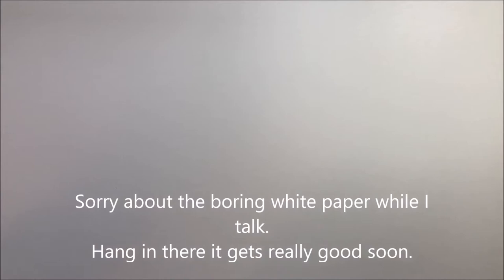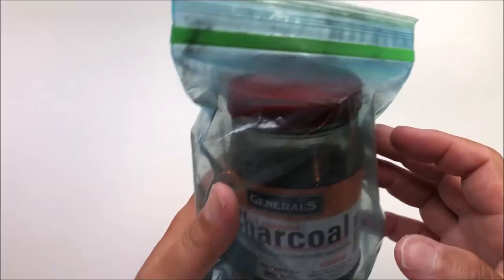All right everybody, it's Rob back with another small tutorial. Today I decided I wanted to make a funky background. I've got another video where I use acrylic paints watered down to do crazy effects, and I advise that you check that one out. What I've seen people do is put graphite and charcoal powder, and I thought I'd try my hand at that because I kind of like the way it looks on other YouTube channels.